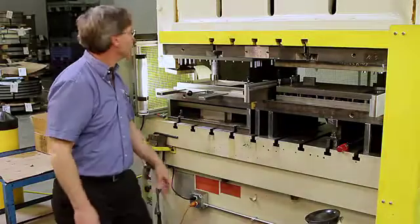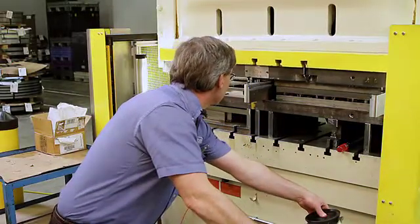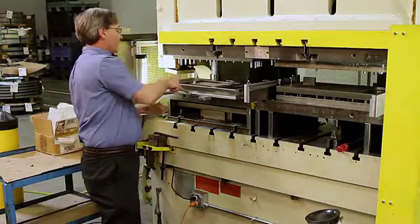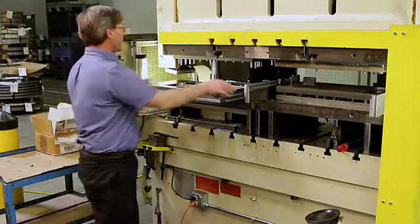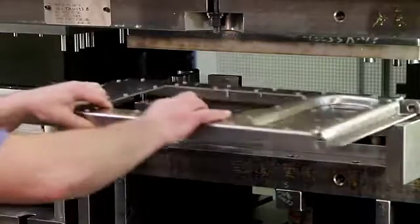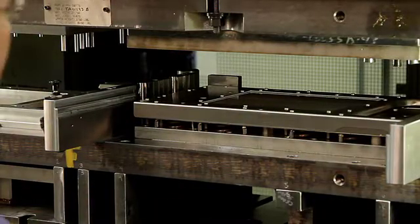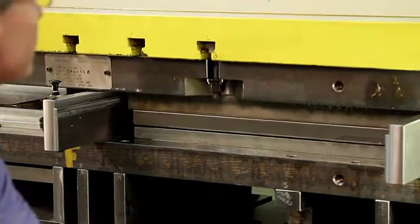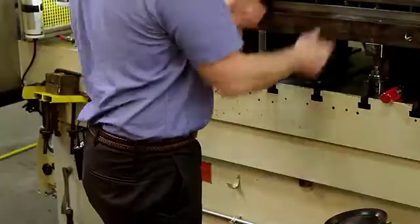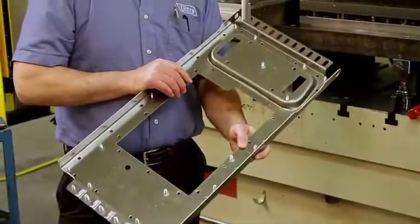Slide it into the press and cycle the press. The part is automatically ejected. We slide it back so the operator doesn't need to put their hands in the press. We go to the second station — this is all set up to keep our hands out of the press area. Extrusions are in. Part lifts off. Operator slides it out.